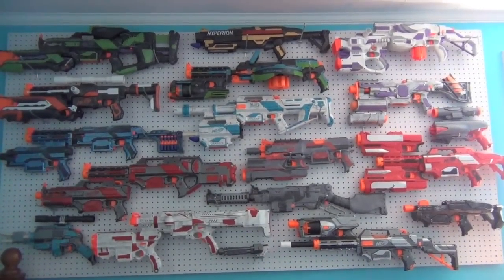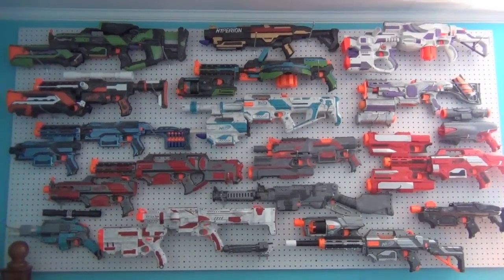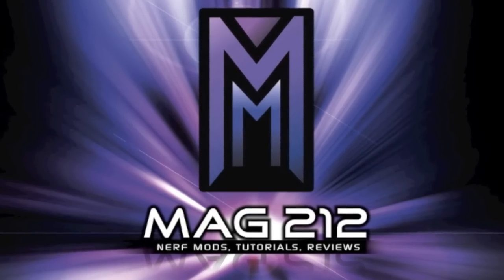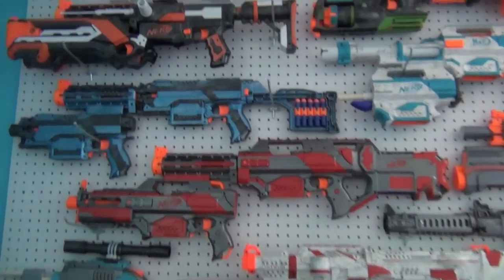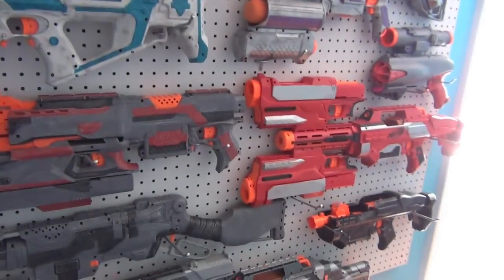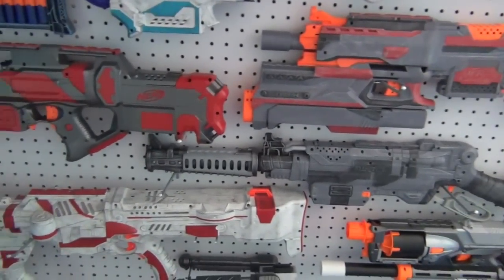This is MAG212 and this is my custom Nerf arsenal as of October 5th, 2014. In this video, I'm going to be going over all of the custom guns that I have made and I'm going to tell you about every one of them.